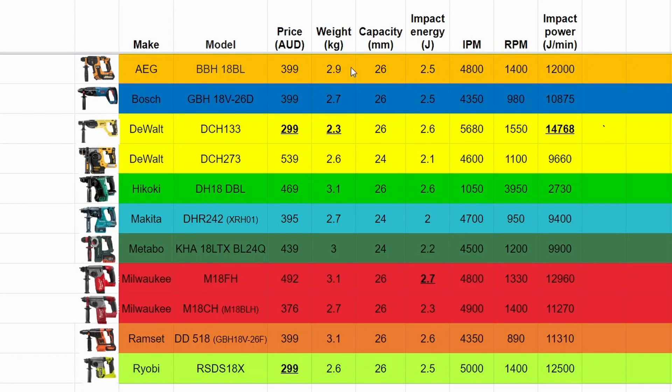Let's look at the specs — I've got them all lined up in alphabetical order. I'm not going to list out each number, so if you want to take a look just pause it here. In terms of price — in Australian dollars — the DeWalt and also the Ryobi are the best priced.